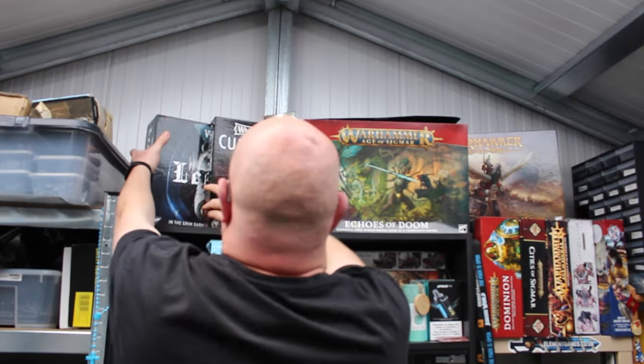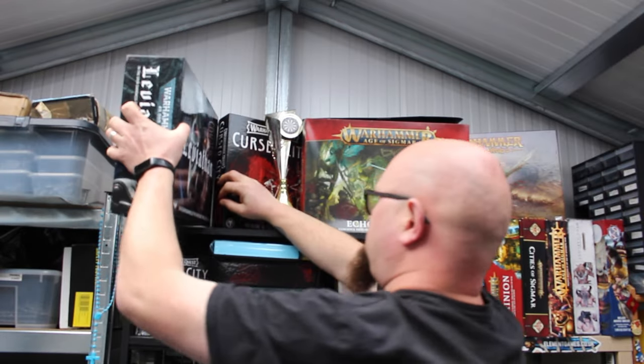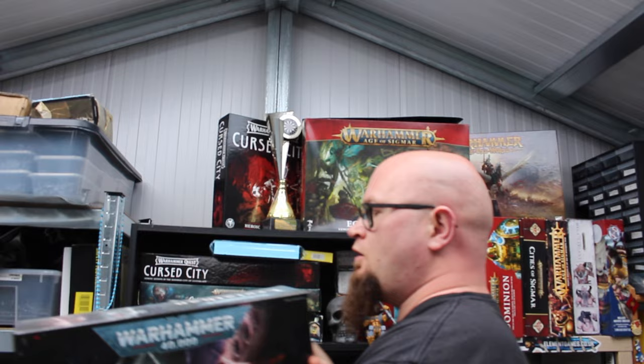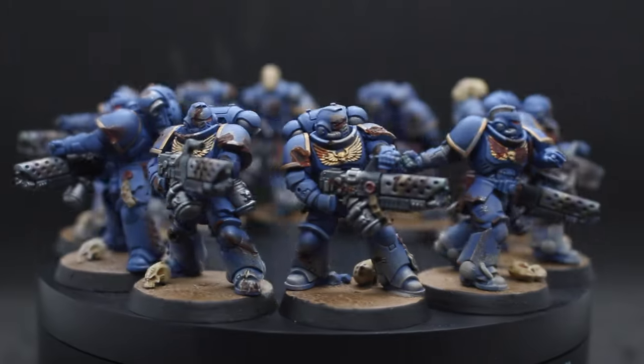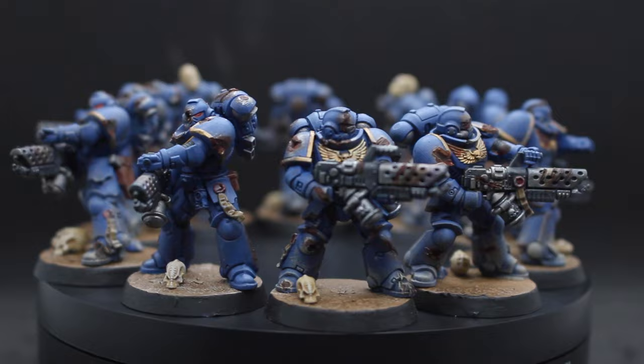This Leviathan box has been on my shelf since its release date, but today I want to try something a little different. I want to see if I can take these standard Space Marines and find a quick and easy way to make them into battle damage Space Marines.